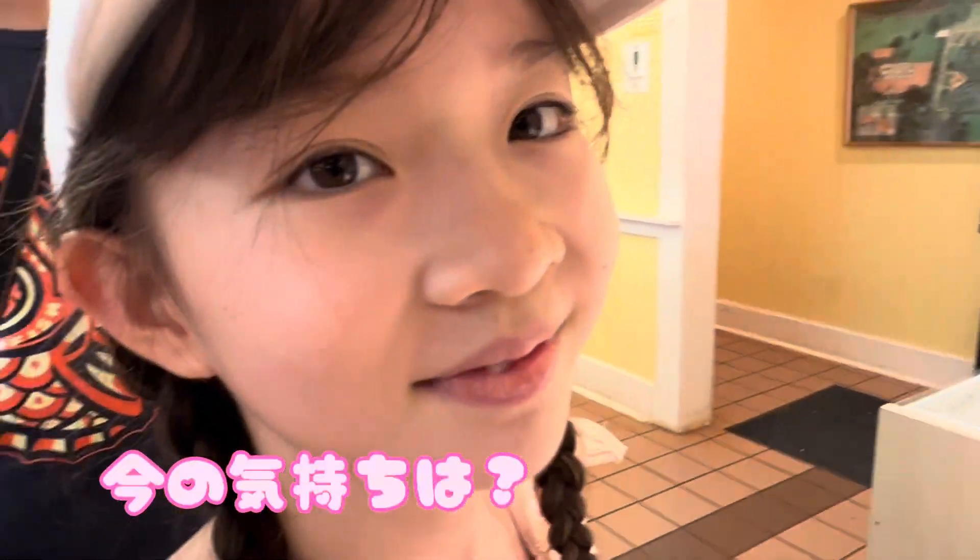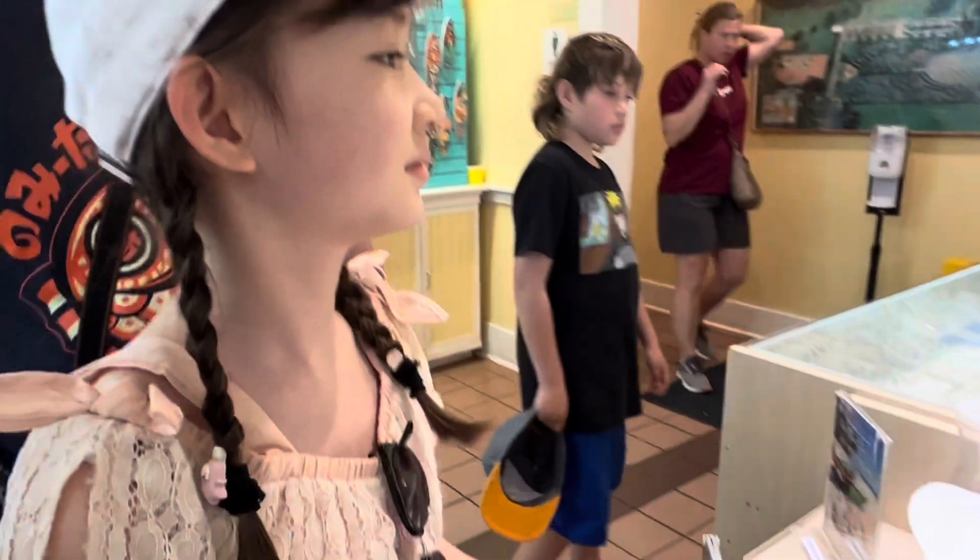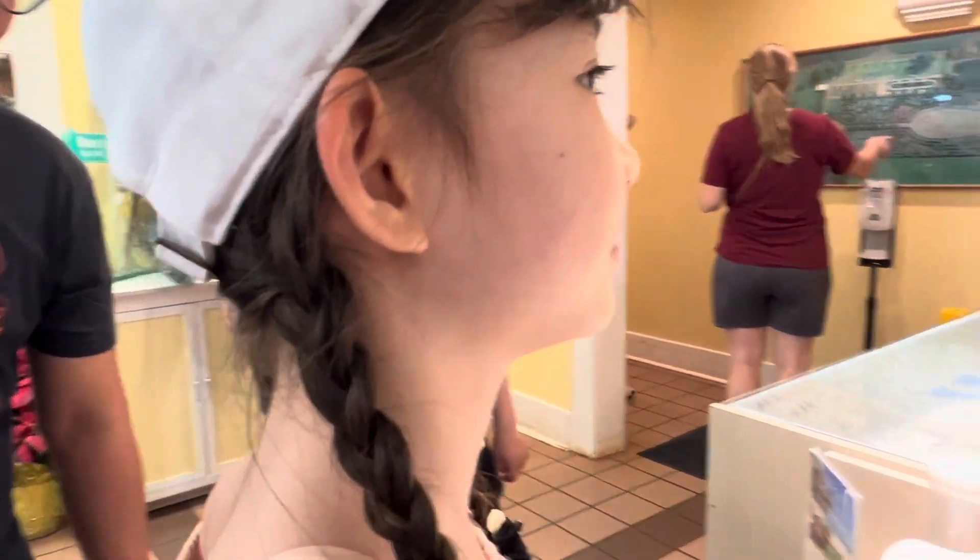How do you feel? Happy? Yes, I'm happy! But it's black though, it's okay? It's okay! Thank you.